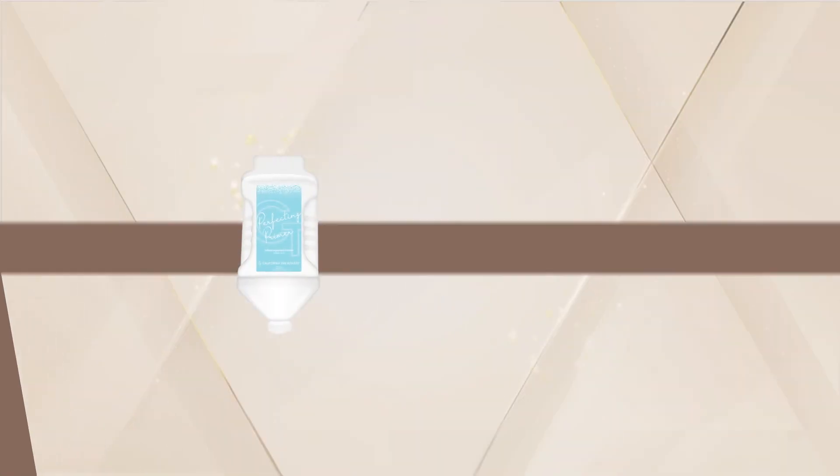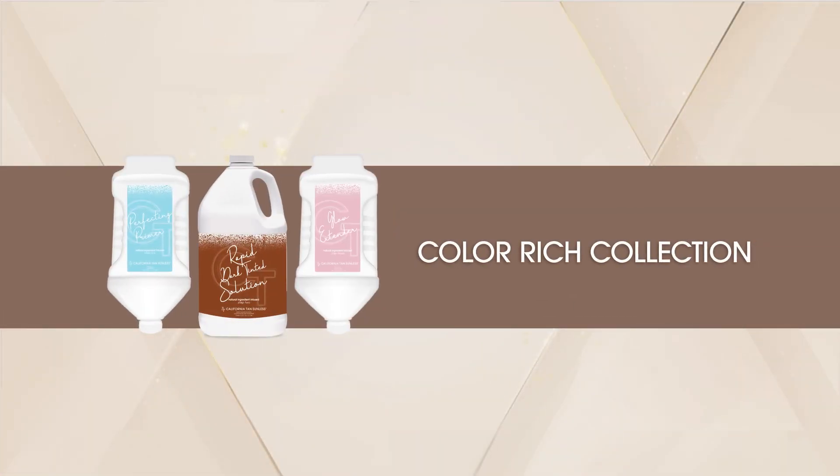With the California tan color-rich collection, you are just three steps away from a flawless, gorgeous bronze glow.